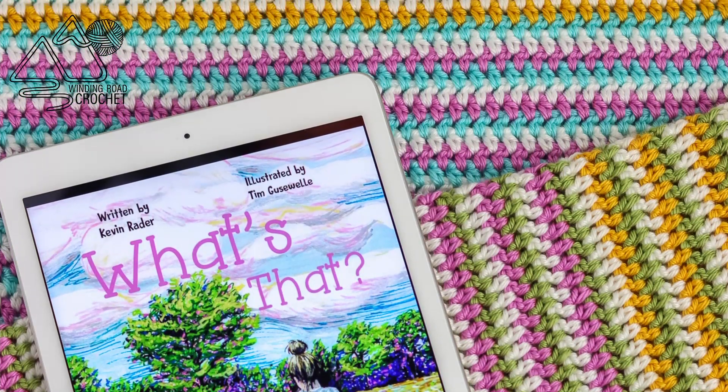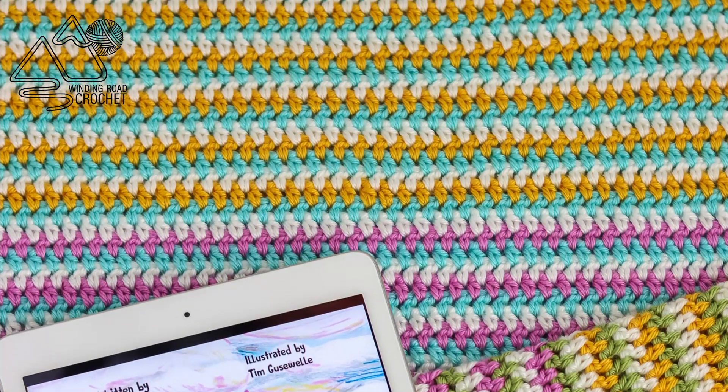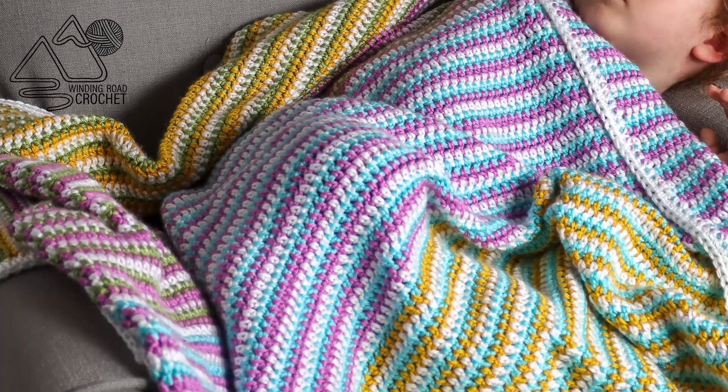Hello Happy Crocheters! This is Lindsay from WindingRoadCrochet.com and today I'm going to show you how to make this really pretty striped afghan.